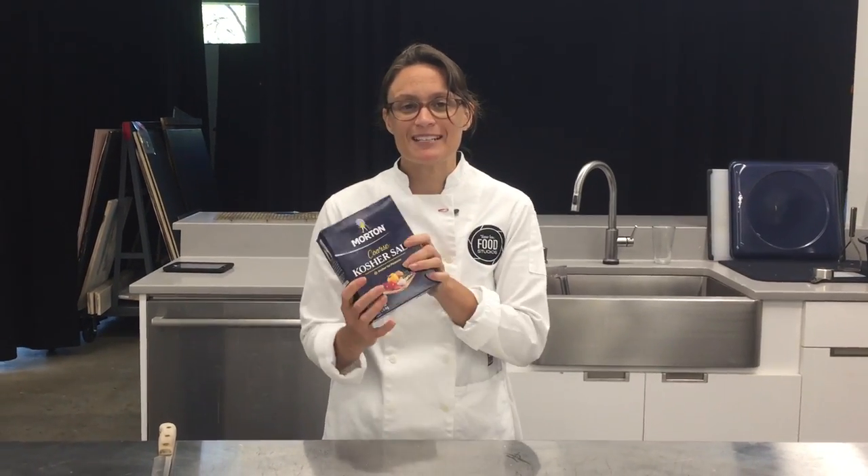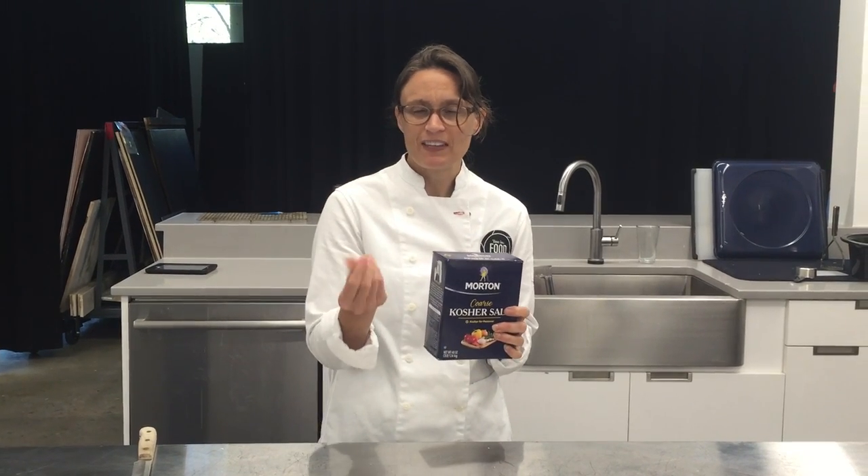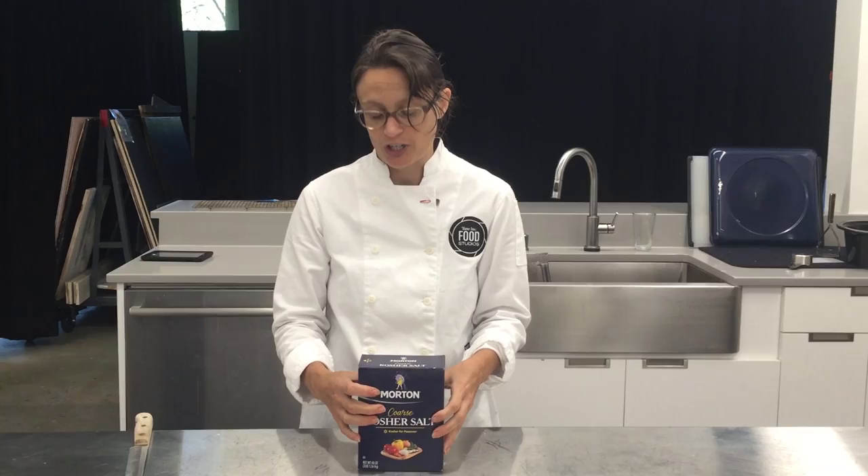This is a great restaurant tip. I hope everybody's buying their boxes of kosher salt. Love kosher salt — it's the way to go with seasoning. You can really feel it between your fingertips, it sticks to steaks. I just love kosher.